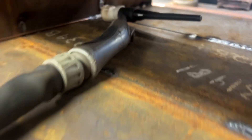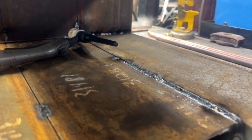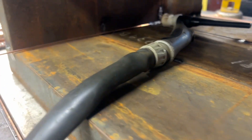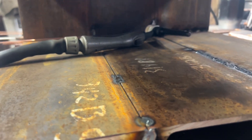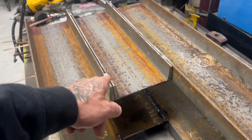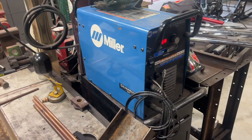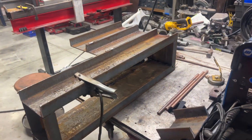Now I'm welding up the inside. I'm going to put another pass on these seams on the inside with probably 1/16th rod, just to fill it in and make it a little stronger. It's welded really well on the outside, but I want to hit it on both sides. This welder's duty cycle isn't long enough, so I get about 20 inches and then I have to wait.